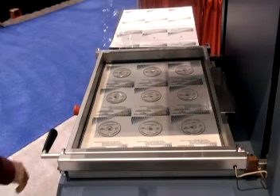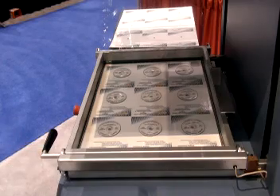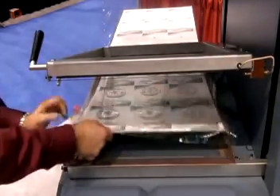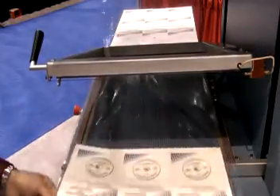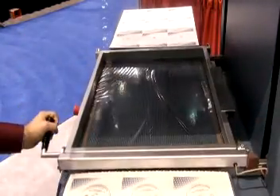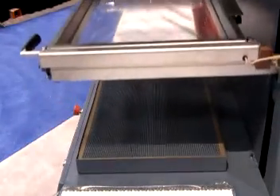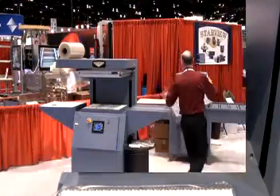At the end of the cycle, the operator opens the film clamping frame, pulls the finished card to the out-feed table, and closes the film frame. A hot wire cutoff separates the finished card from the film in the frame. A new section of film has automatically been loaded into the film frame during this process.